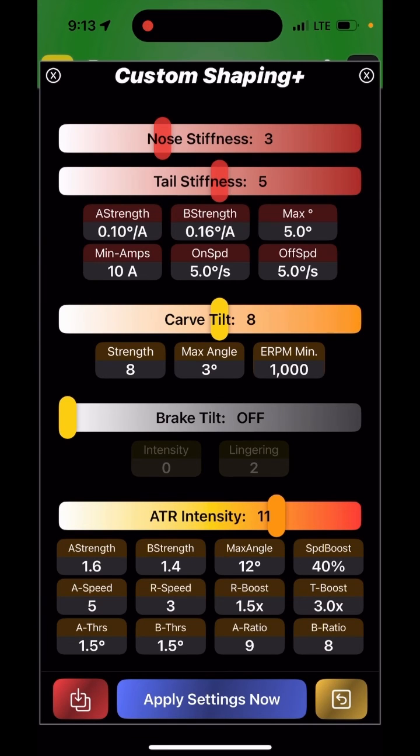The last two parameters determine the ratio between amps put into the motor and a unit of acceleration — on flat ground, nine amps for one unit of acceleration. These values affect how your strength feels. If A strength and B strength are set to 1.6 and 1.4 and you double the A ratio, it essentially cuts the strength in half. I recommend not messing with it unless tuning for a very light or very heavy rider. If you're an average-weight rider between 150 and 200 pounds, just keep it as is and tune the strength.